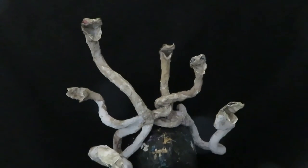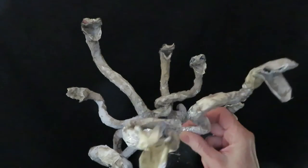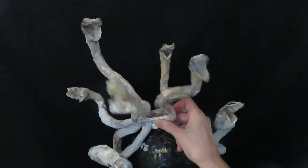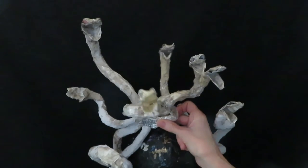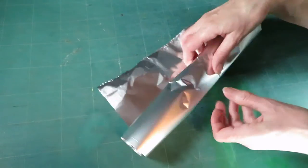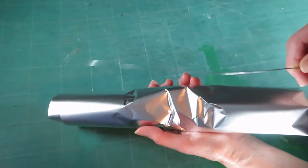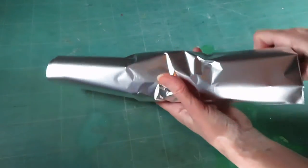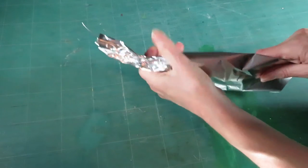The headdress looked a little empty, so I decided to add two more snakes. I thought it might be a good idea to give them a little more support by adding some wire into the aluminum foil — just a piece of wire before I crumbled it up.